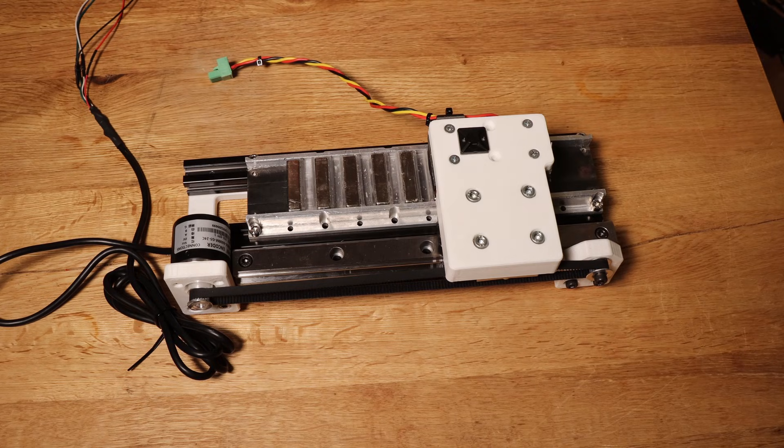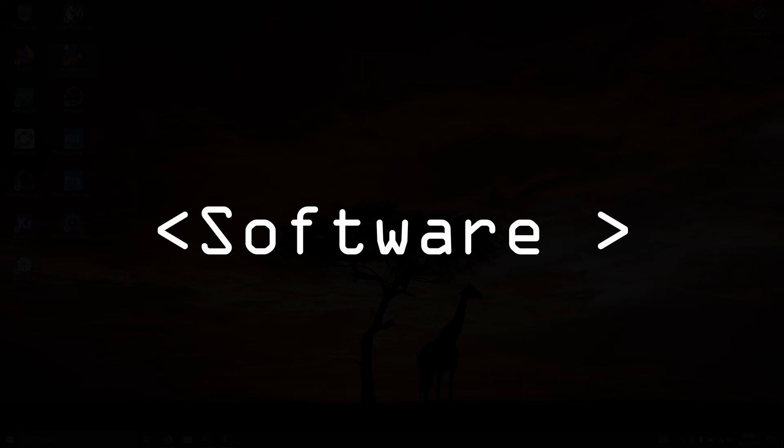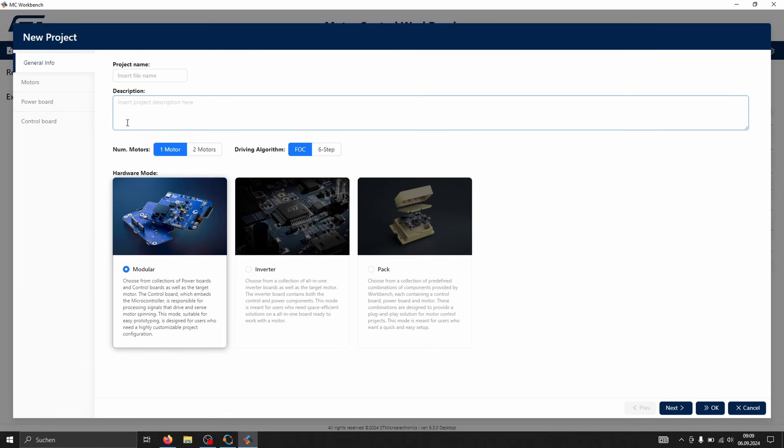Alright, enough of being sentimental, let's get back to the video. Now that the hardware is almost complete, we need to configure the software and firmware. This part is a bit dry, so feel free to skip it. I'll try to keep it brief.